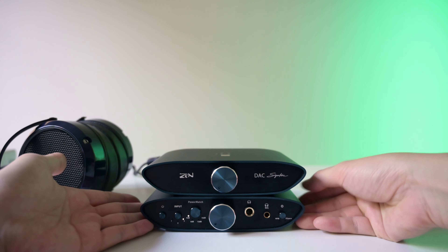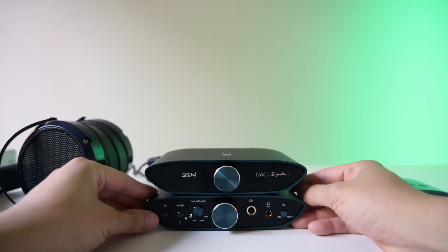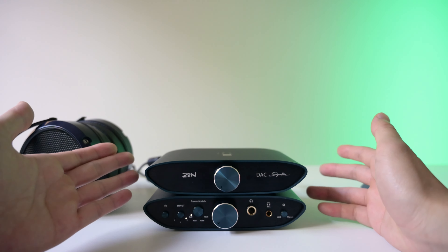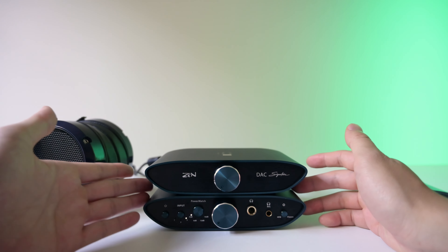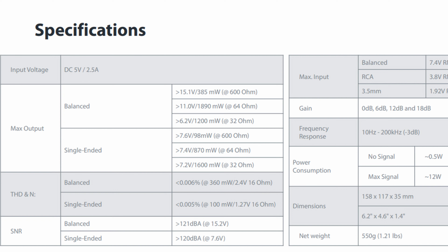The amplifier on the bottom has a lot of functionality. You can see we have the power on and off, the input — three is the USB that I'm using — and the power match, which controls how loud it gets. Honestly, I haven't had a reason to go above zero because this thing puts out a lot of power. It puts out 1.2 watts into 32 ohms in balanced mode and 1.6 watts in single-ended. It's actually funny because in balanced mode it actually puts out less power at 32 ohms than the single-ended, which is probably the only amplifier I know that does that.